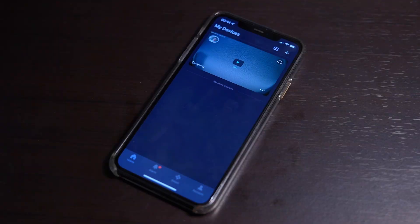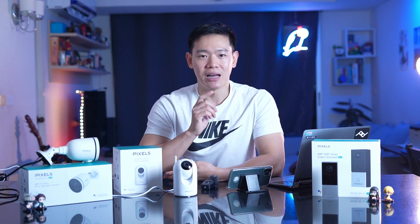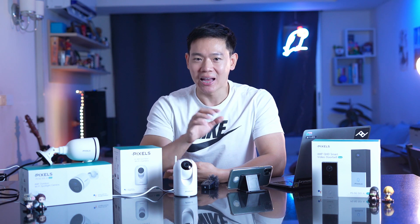You can send a notification through Pixel Home to check if anything is happening. Or if you want to receive a phone call, you can do so. The phone call feature is message-based and works through the app.